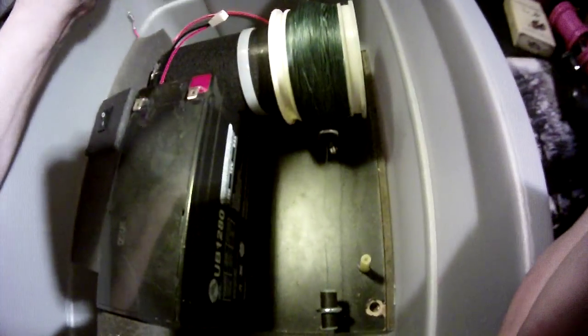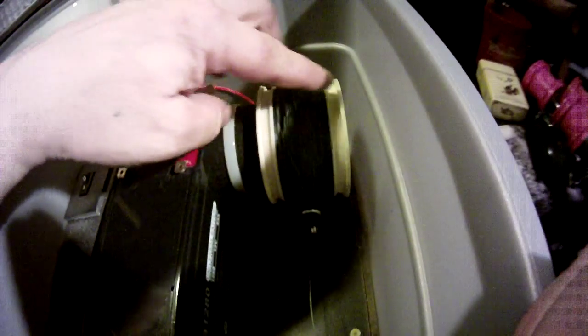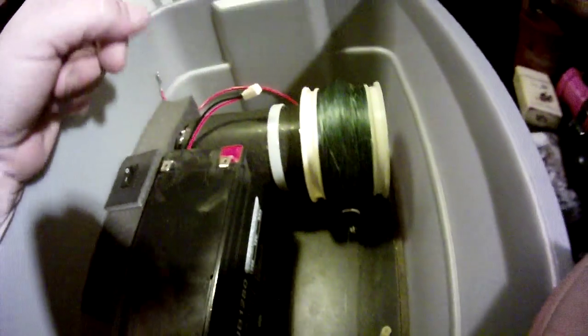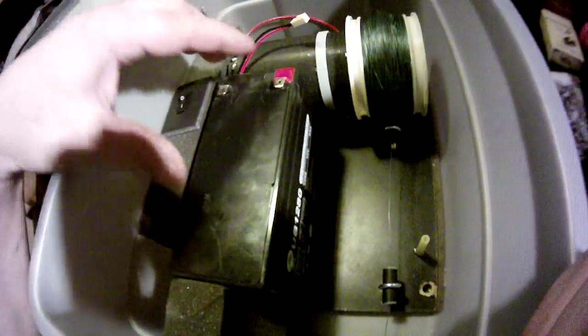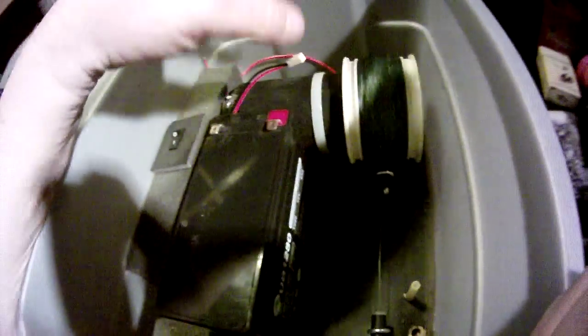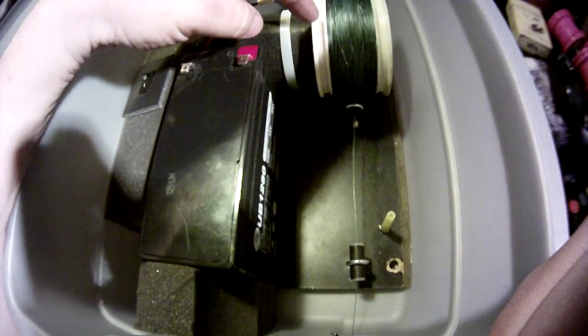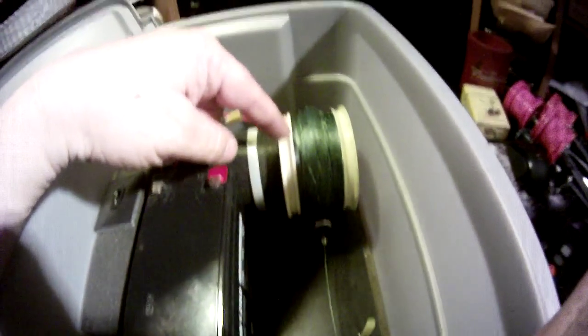So this is the spool here. I believe that this will spool across smoothly, but that's why we need to do the testing tomorrow — make sure everything works smooth for you. That would be my only concern. But using this motor takes the need for putting anything else in place and just making it more complicated. I believe we'll get the speed and the correct ratio that we need off of this wheel system.